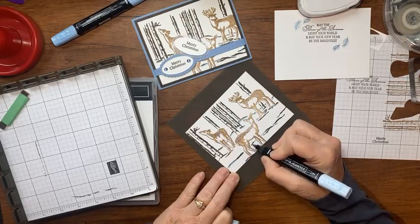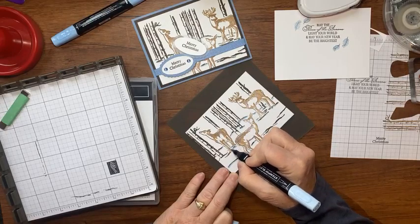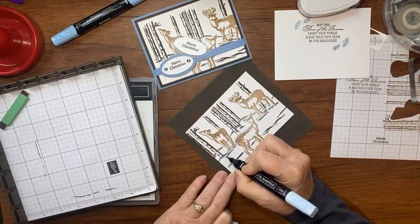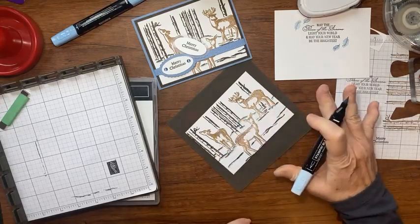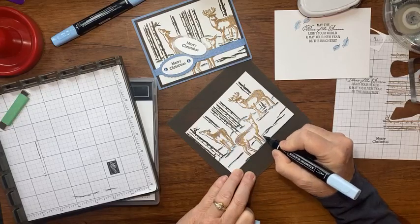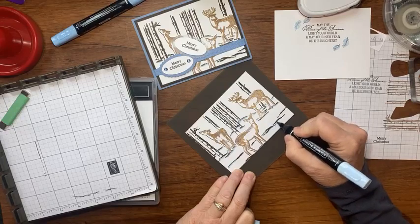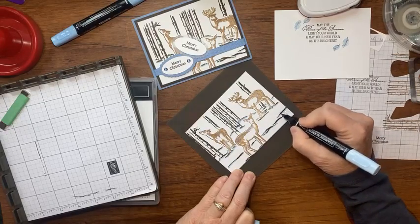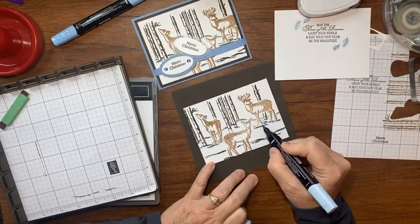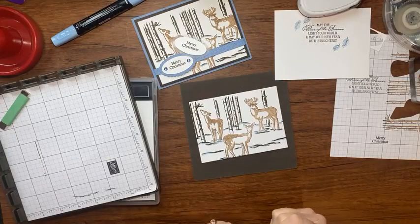I should have cut a little closer to my deer's ears, but I think the only reason you'd notice is because I told you. I camouflaged it with my blue blends. If you want to be picky about it or you get it too dark, you could also bring in the color lifter and blend and soften it up — but I think it's going to look just fine.